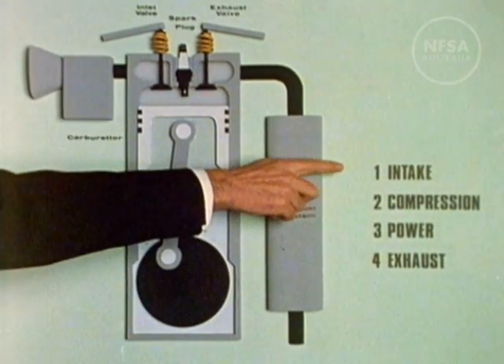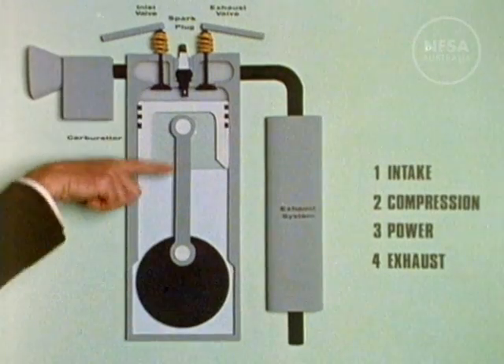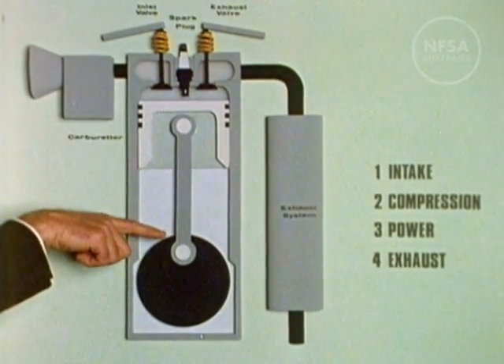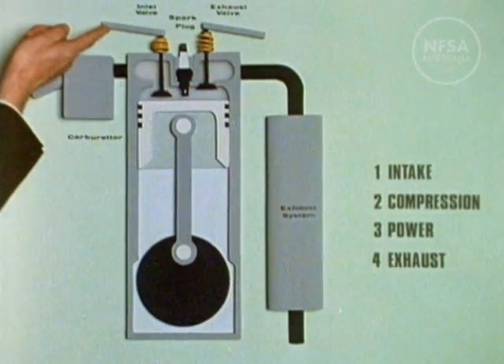Each movement is called a stroke, and each stroke has a different function. On the intake stroke, the inlet valve opens and the mixture is sucked into the cylinder.